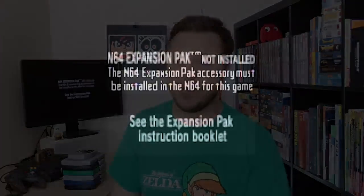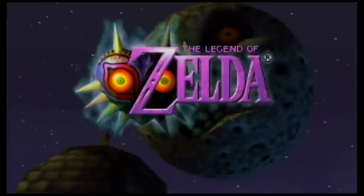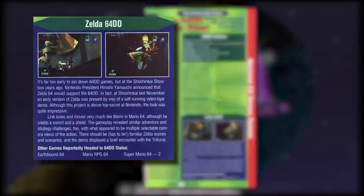Another game that requires the Expansion Pack: The Legend of Zelda Majora's Mask. Majora's relationship with the red top isn't as juicy as DK64's, but it's still really interesting. Here's what it looks like when you boot it up with the Jumper Pack — it's weird how some of the text is blurry. The Legend of Zelda and the Expansion Pack go way back.